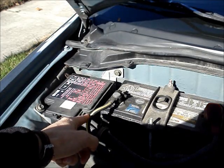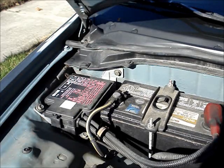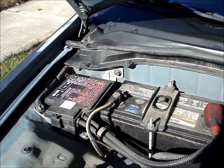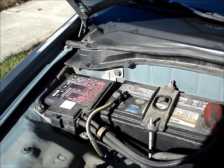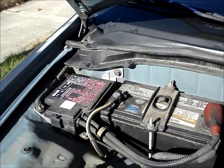It's recommended that you remove the negative battery lead. I did not do so because I don't have the radio code, and the only way to retrieve it on this model is to take the radio out of the dash. There is a device you can purchase that plugs into the cigarette lighter to keep power to the radio so you don't lose your code.